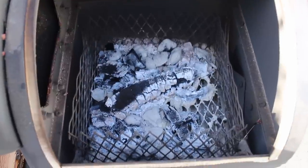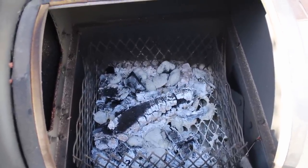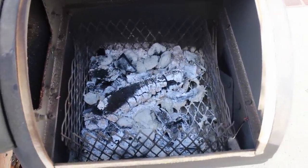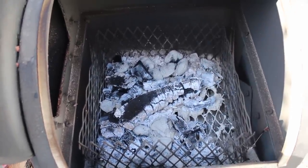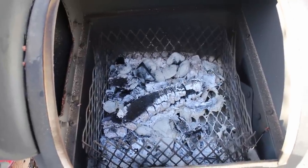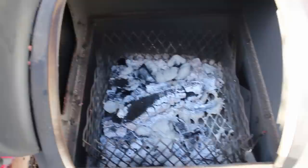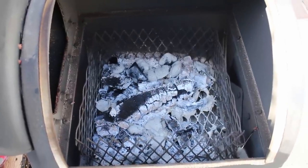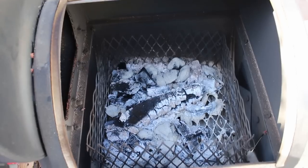Inside the firebox I made a little basket to hold the charcoal and wood. I made it out of expanded metal, cutting it down with an angle grinder and hooking it together with rebar ties — no welding required. It's very simple, comes in and out easily, and it's just the right size for this smoker. That was a good addition.